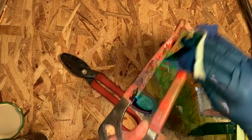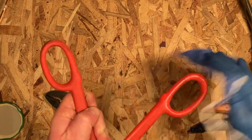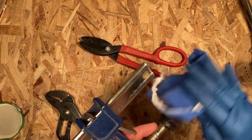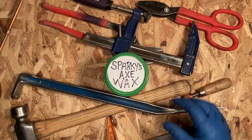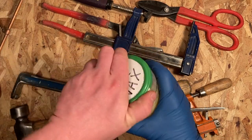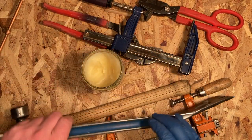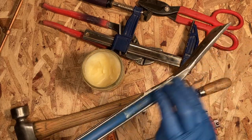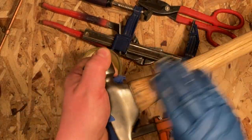I put a little Armor All on the rubber handles of these two tools, then a little bit on the clamp handle which is also rubber, and just a little on the paint to give it some shine. Then I used Sparky's axe wax on the rest of the metal tools to protect them from rust, giving them a light coat of protectant.